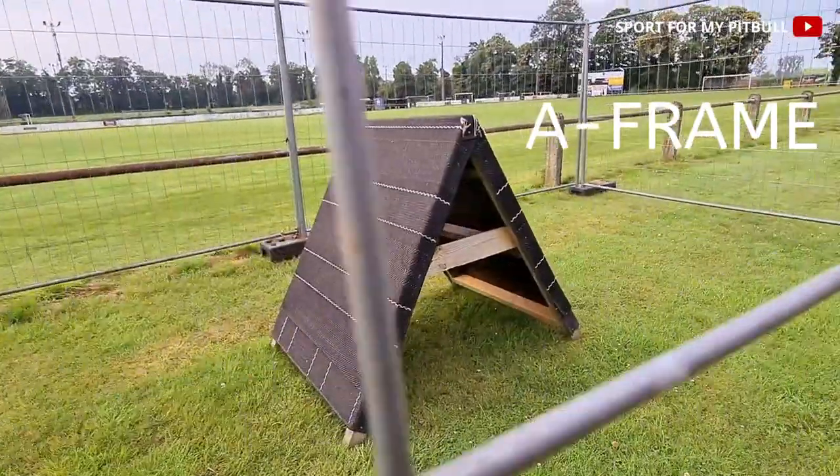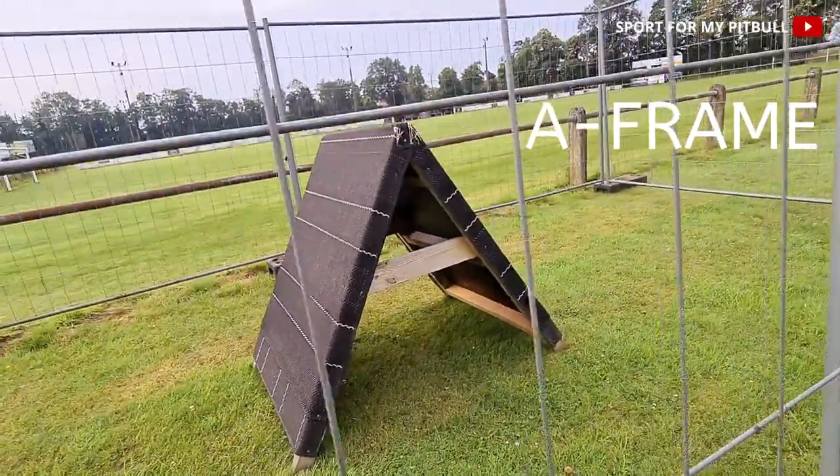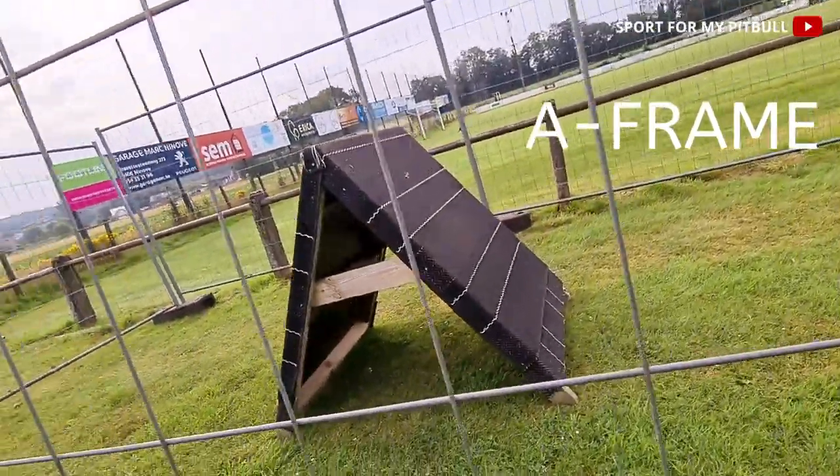Here we have the E-frame. We've never done it with Sacha, never done it before.